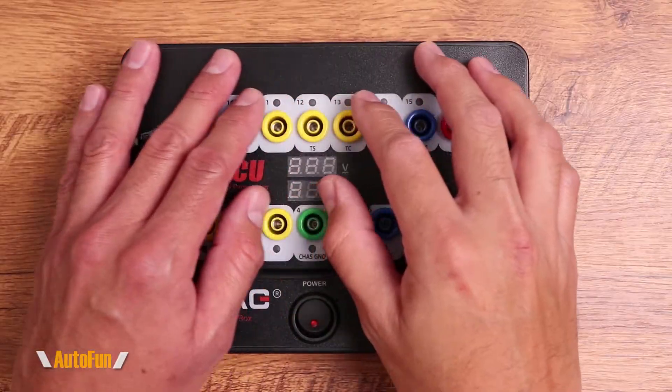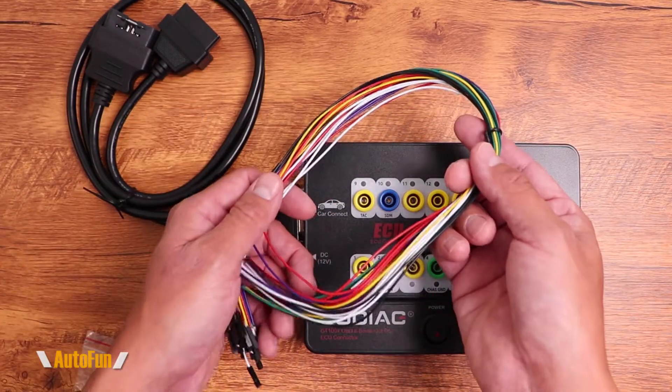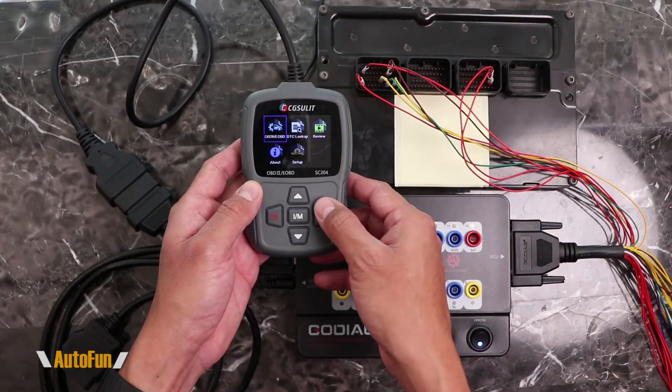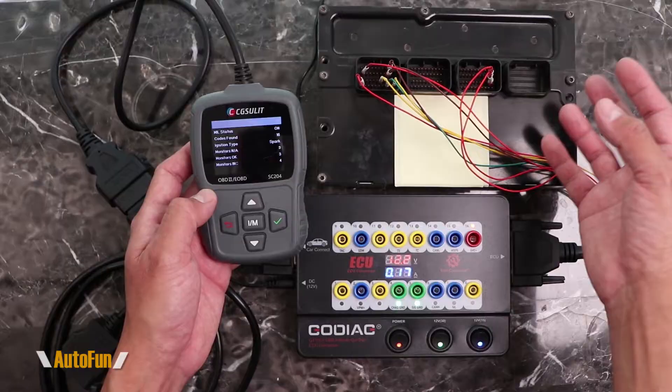In a prior video I reviewed the Godiac GT100 Plus, which is a very interesting tool that can allow us to test a car's computer either on or off the vehicle. I demonstrated the use of this tool with a car computer — specifically the computer from my Dodge Neon SRT4 — and on this video I'm going to show you how the connections were made.